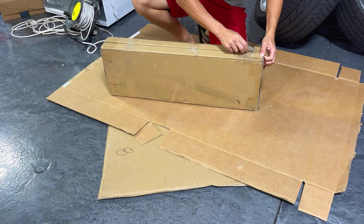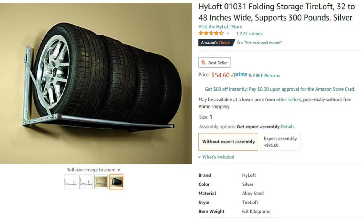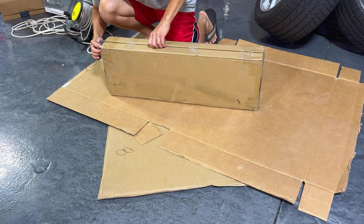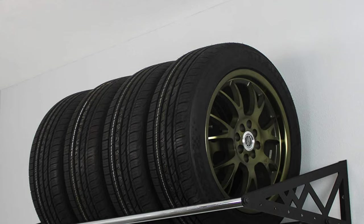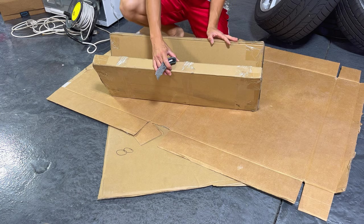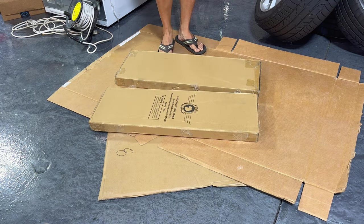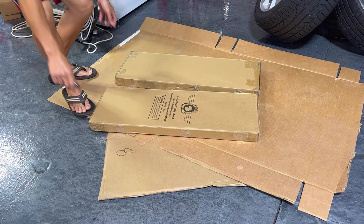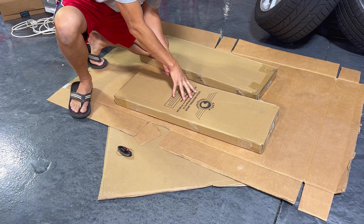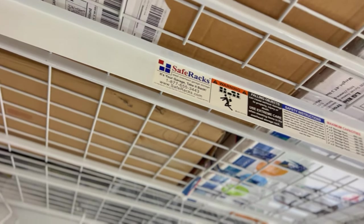So I got these SafeRacks for like $70 or $80. They were about twice as much as the cheap Amazon ones. I was reading all the reviews and these happened to be more expensive, but they were much more sturdy. They are from a company that's veteran owned, except I was expecting it to be made in the USA, but these are still made in China. After reading the reviews of those other $40 ones from Amazon, I decided to go with these. They shipped from a company called Eagle Industrial Group out of California, marketed as SafeRacks.